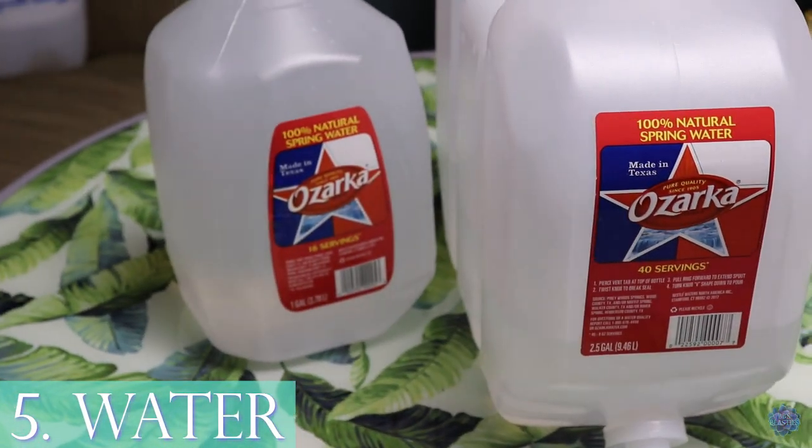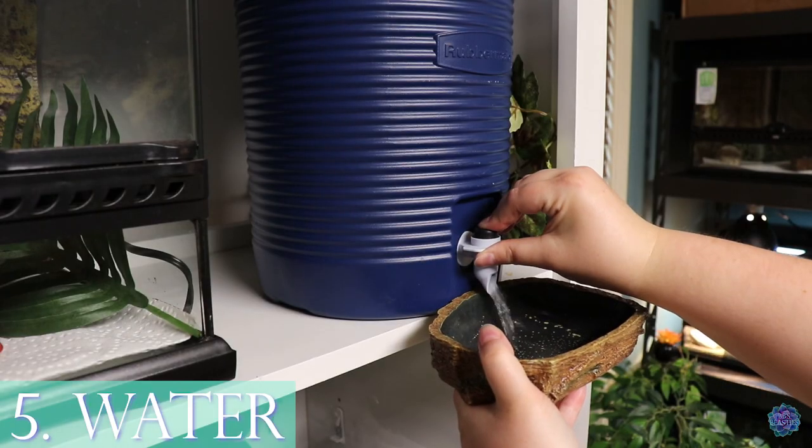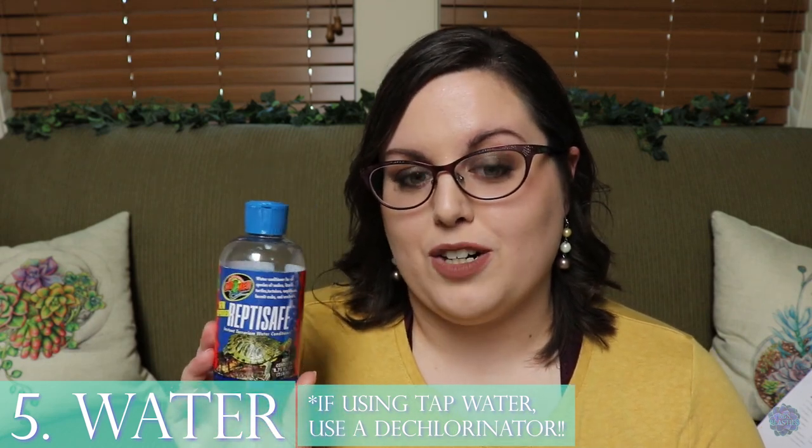Number five for health and wellness is water. I personally use spring water for all of my reptiles and amphibians, kept in a water jug with a spout for easy filling. If you use tap water, you need something like Reptisafe, which is a dechlorinator and water conditioner, because chlorine and other things in tap water are harmful to reptiles and amphibians. I use it when giving my bearded dragon or uromastix a soak.